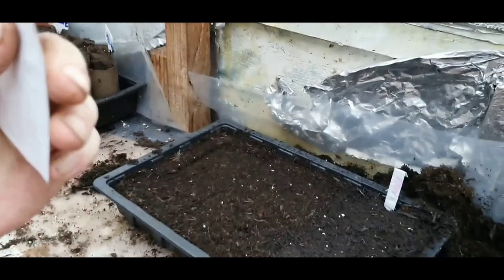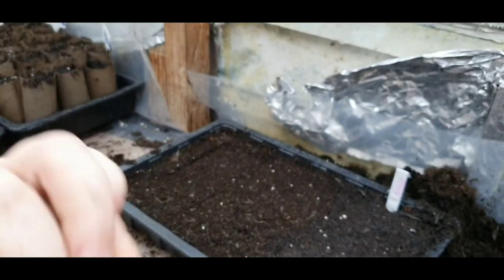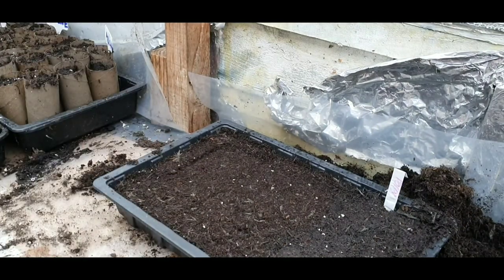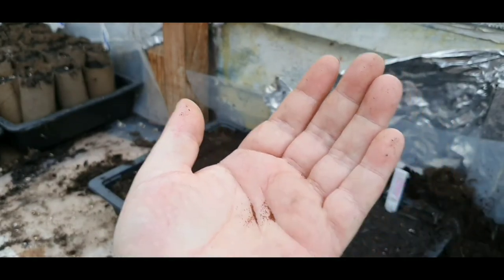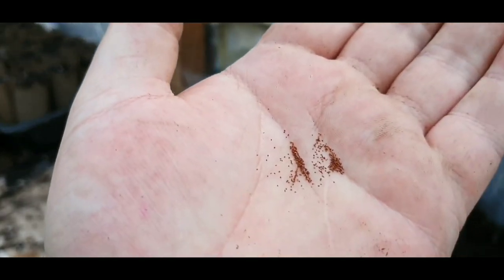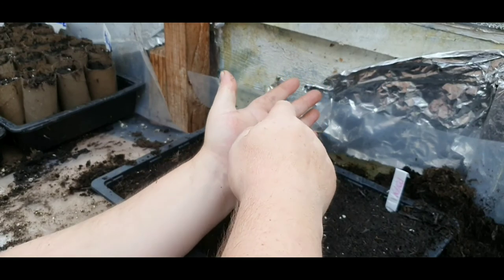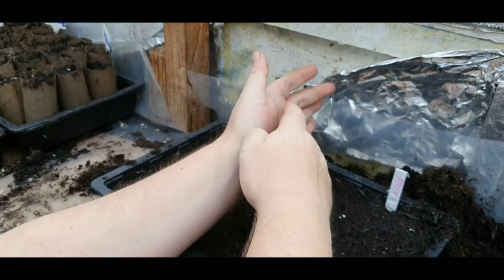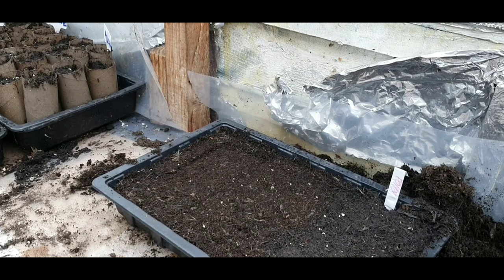Let's have a look and see what's in here. Now let's see — absolutely minute, these. I've got hundreds there, as you can see. See those? Absolutely minute.